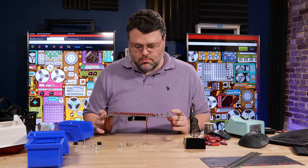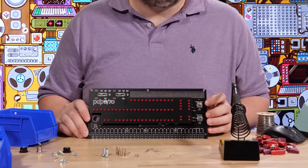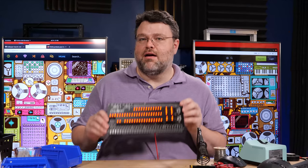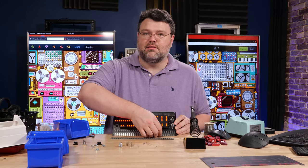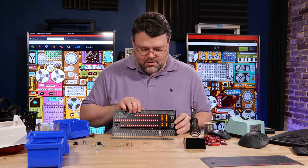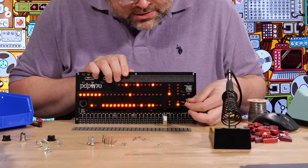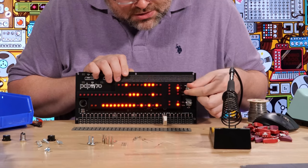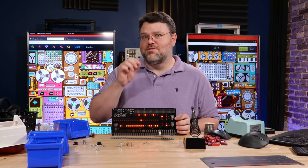LEDs! All the LEDs are on because it thinks the lamp test switch is toggled, so we can see that the LEDs are working correctly. There we go — is the rotary switch working correctly? Yes. This is basically the conclusion of the test. Looks straight out of War Games, doesn't it?